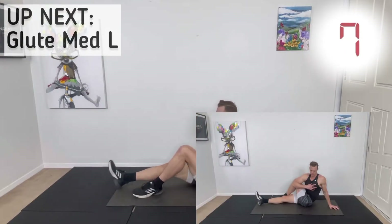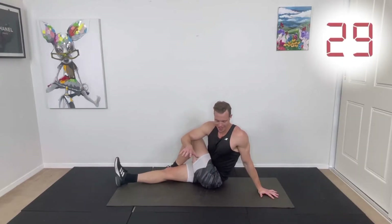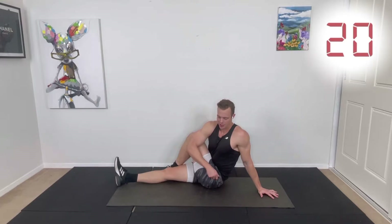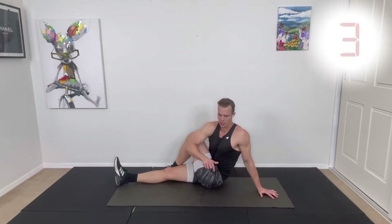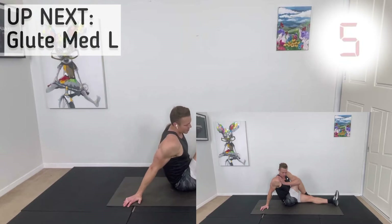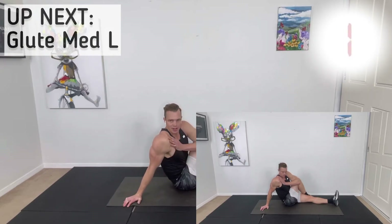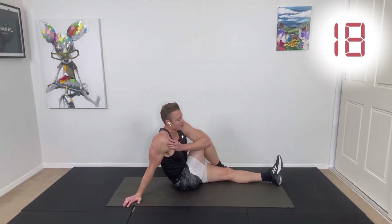We've got the glute knee stretch now. Sitting down, one leg in front, bring the other leg over the top. Hook your hand by your side and get the elbow into that knee, pushing it out. Feel that stretch across the glute. Focus on twisting the spine towards the opposite side as well. Then swap it around — left leg in front, right foot in front, right leg over the top. Bring the left elbow across the outside of the right knee, push that knee across, twisting the body the opposite direction, feeling the stretch across the gluteal area. Deep breaths and relax.